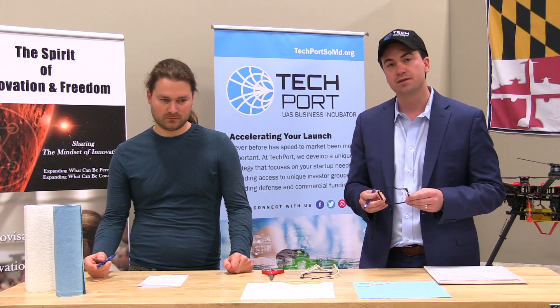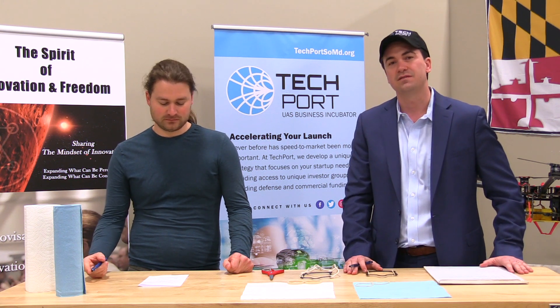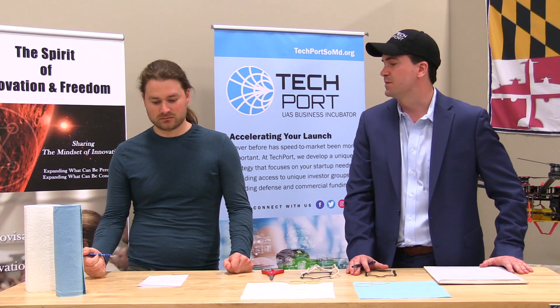After going through all of this, we've developed a few different ideas and opportunities that we want to explore, and Matt is going to explain those now.